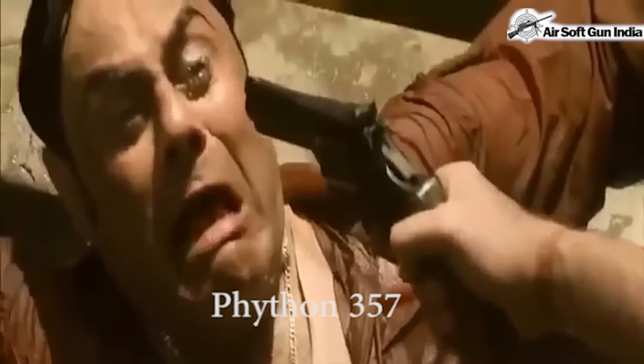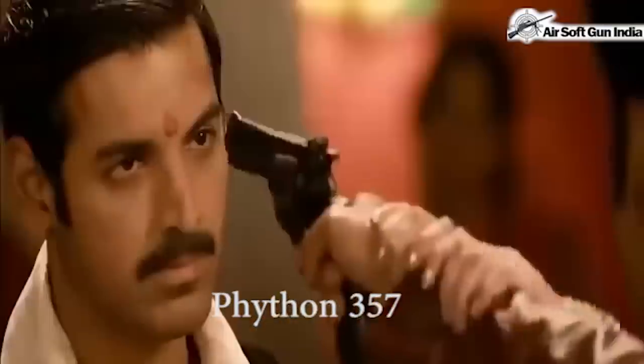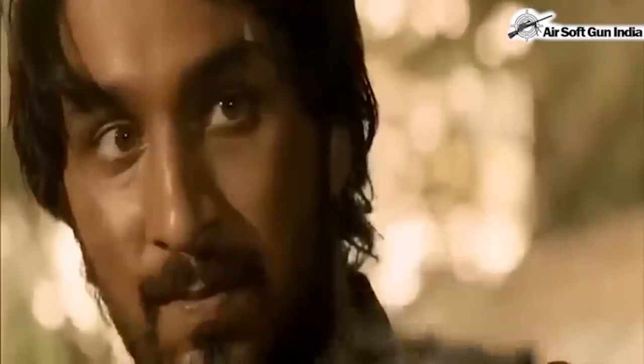Again, the Python 357 is used — as I told you, there are going to be a lot of Python 357s in this movie. This is a new model though: it's a Viper, probably three-inch or maybe three to four inch — it is a Zoraki R1. This is a different model compared to the Python 357 and the Standard 303 rifle. This is the Zoraki R1, three to four inch.